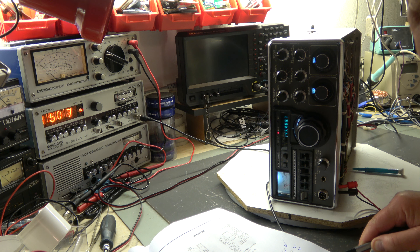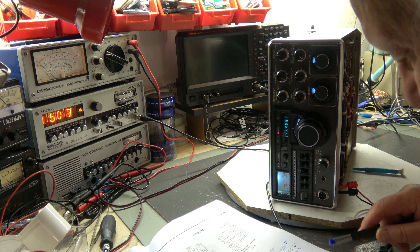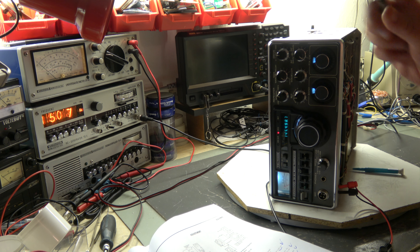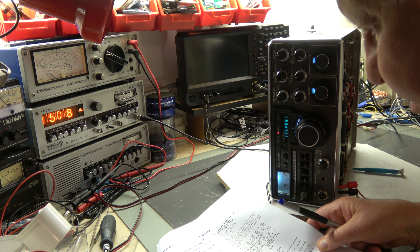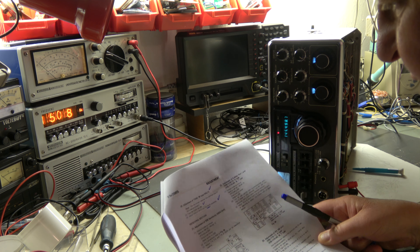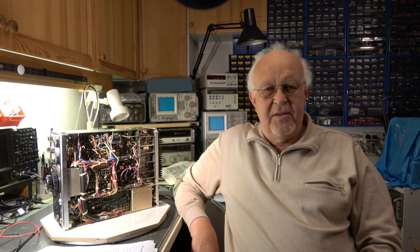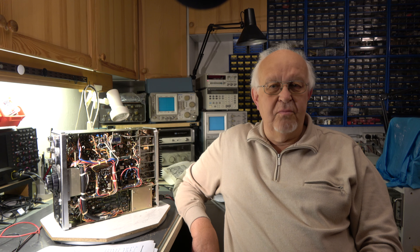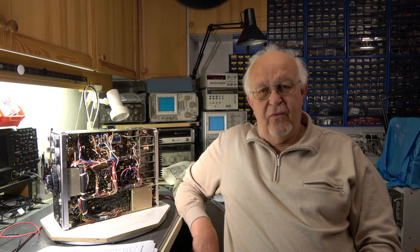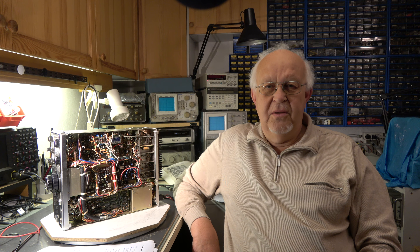Checking touch tone operation cannot be done — we have no touch tone, the panel is not connected. Tone burst: we don't have a tone burst, we have the tone call unit; it is checked at 1750 hertz. Now we can go to the receiving section. This is the end of part six of the videos about the Kenwood TS-700S. I can promise you more — much more alignment will come. There's a lot of work. Anyhow, stay tuned, stay healthy, see you on this channel.